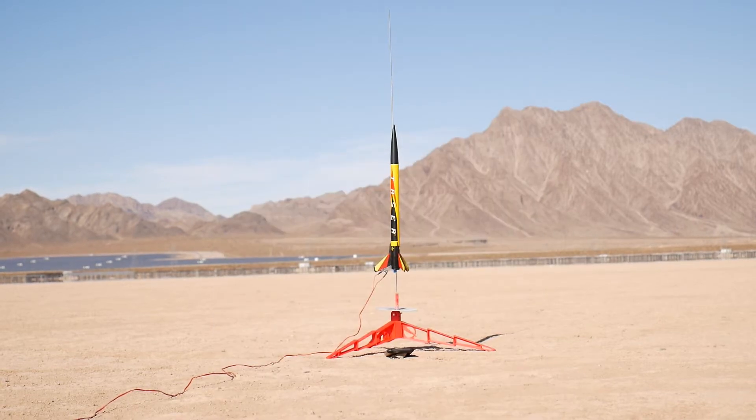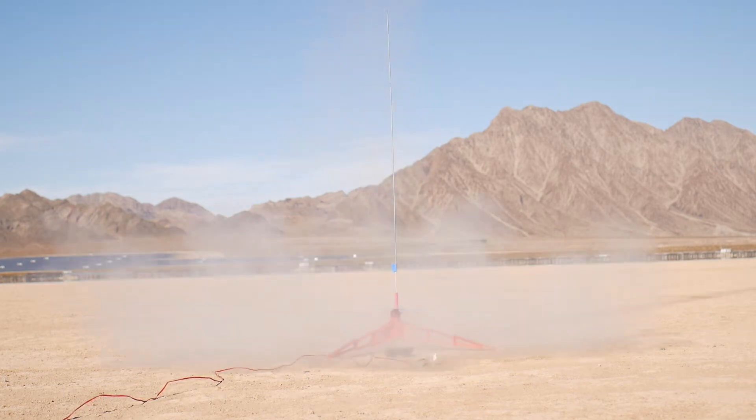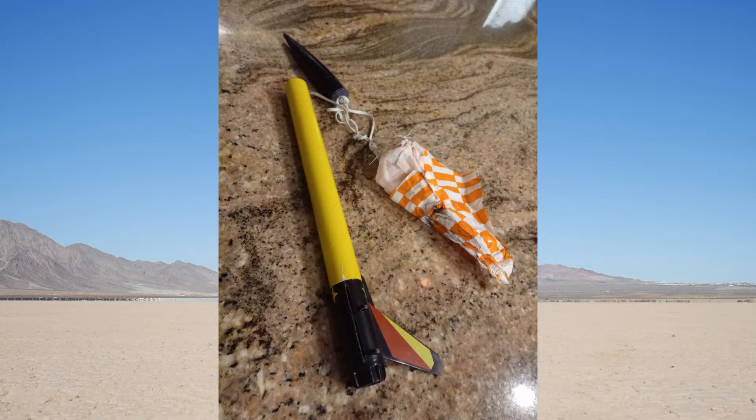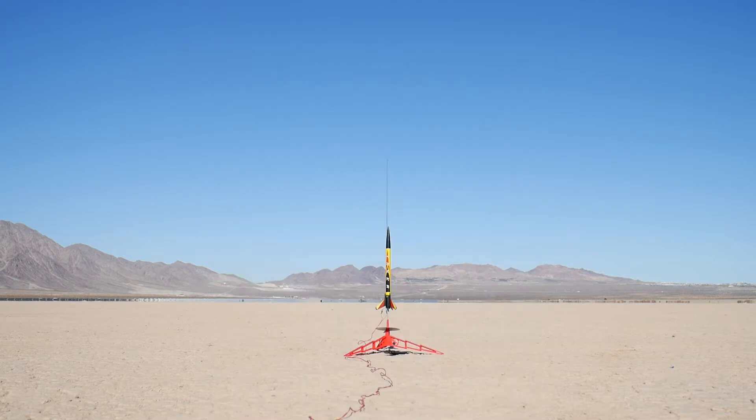When we got Taser safely to the launch pad, Taser taught us not to forget to insert the insulating recovery wadding between the parachute and the rocket engine, because if you don't insert that then the ejection charge will burn and melt the parachute into a lump. So we had to reinstall a new parachute and try again.